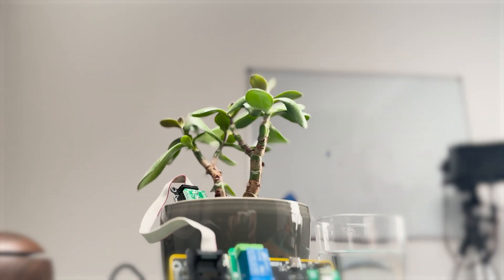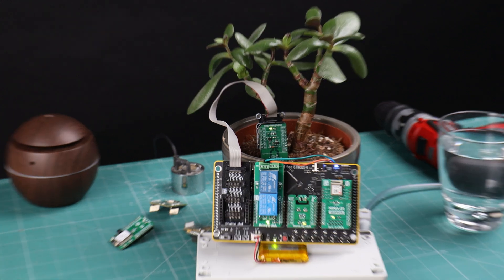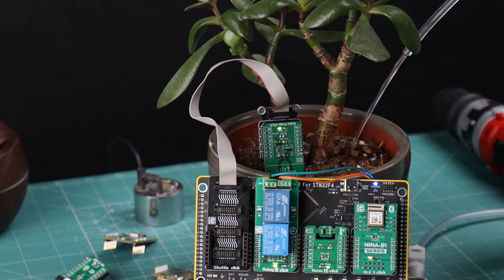Bringing technology and nature together. This time we are using technology to nurture growth with the help of sensors. Our mission is to automate plant hydration.